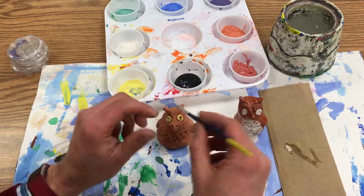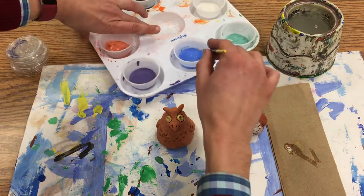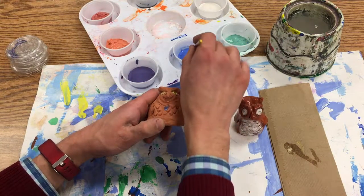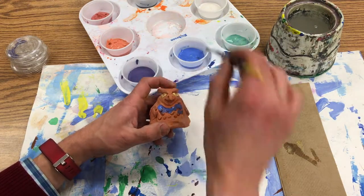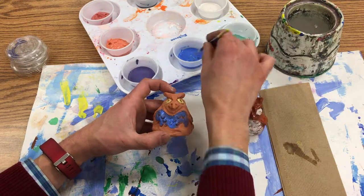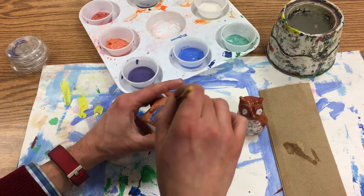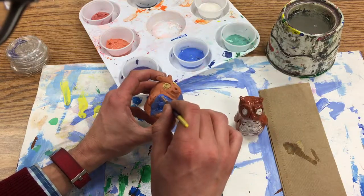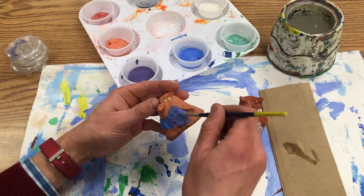I want to have some blue on its tummy, so I'm going to paint that blue. I've never seen a blue owl before! I'm really trying to get in those little areas here, using slow, careful painting techniques.